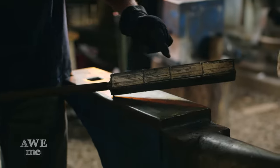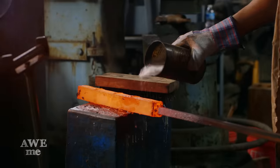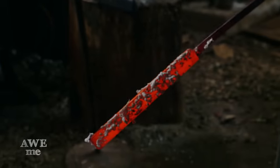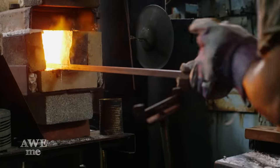After MIG welding our billet together, we're now ready to go to the forge. We sprayed the billet with WD-40 oil and put borax on it. Hot WD-40 oil dissolves the borax and drags it in between the layers. Borax takes off the oxidation and exposes the bare metal, that way the metal can forge between the layers.